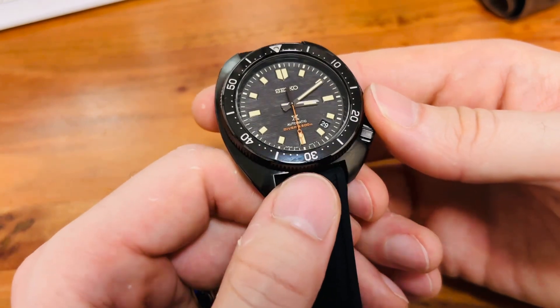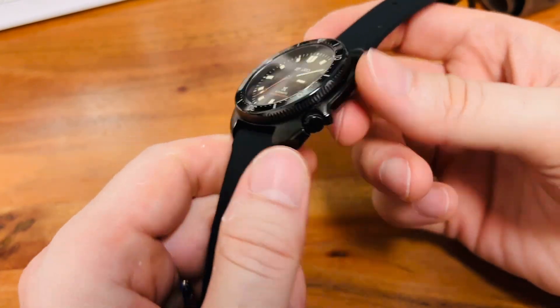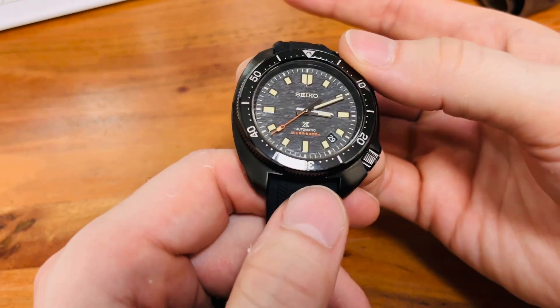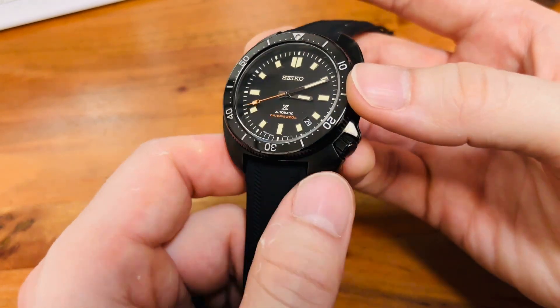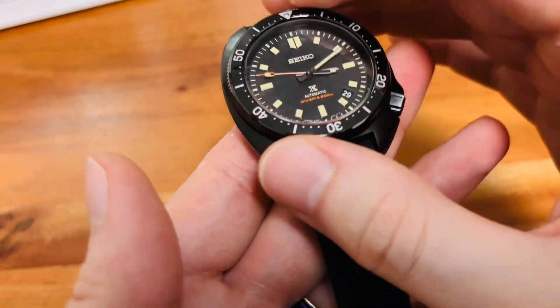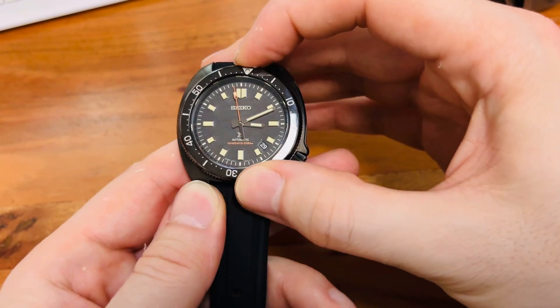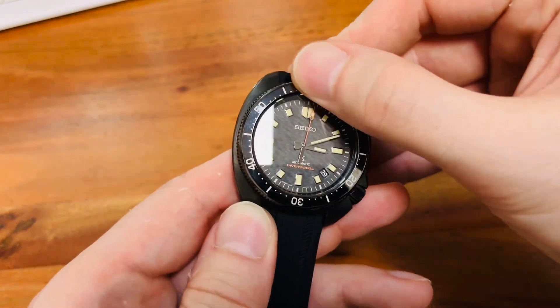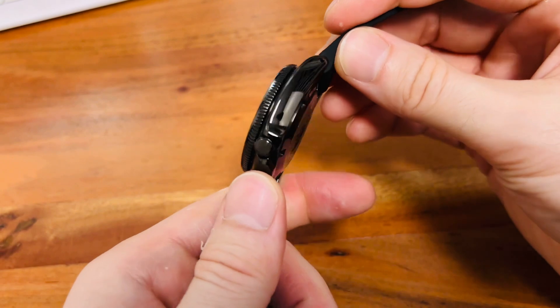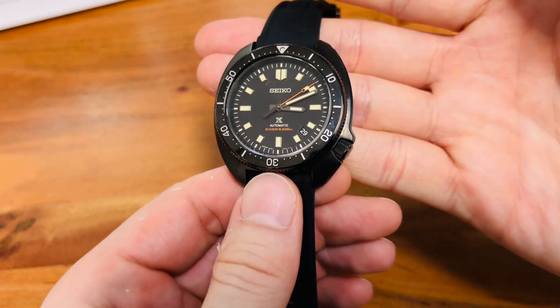I am more of a sporty watch wearer, and this watch really ticks all the boxes. It's sporty, it's flat, it has the 8L35 Seiko movement, the dial is produced at the Grand Seiko studios, and everything is assembled at the Grand Seiko studios. The way it feels — the bezel is very quiet. As I said, it just tries to blend in, to be a sort of ninja samurai warrior, and I like that about the watch.